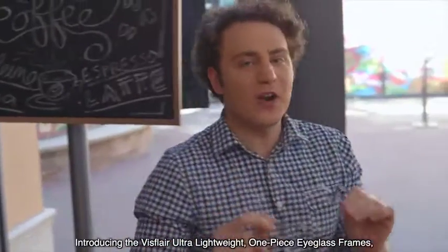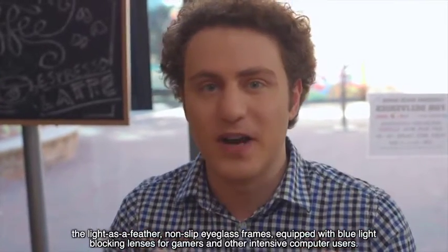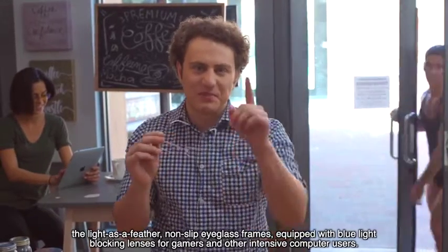Introducing the VizFlare Ultra Lightweight One Piece Eyeglass Frames — the light-as-a-feather, non-slip eyeglass frames equipped with blue light-blocking lenses for gamers and other intensive computer users.